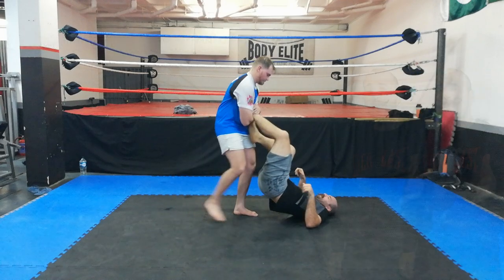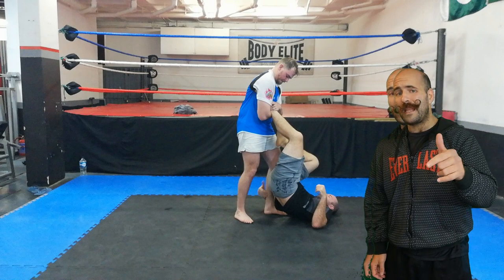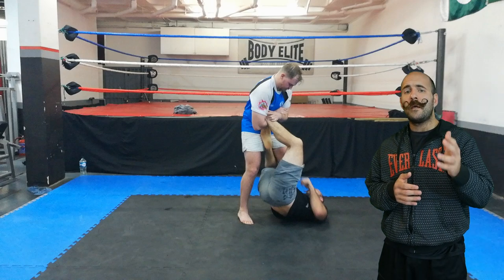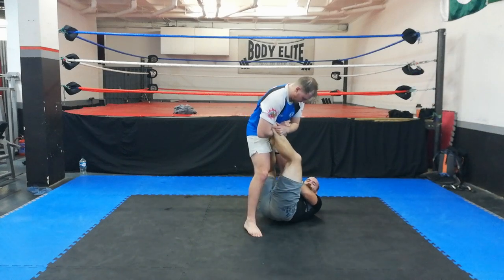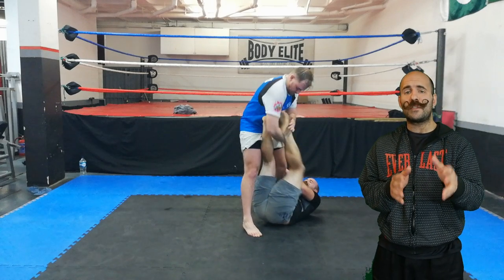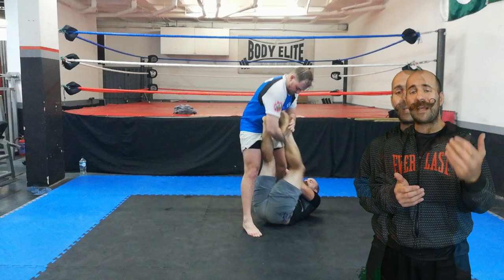So as your opponent starts lifting you, invert and grab his leg. Use this to establish a form of guard. At this point, my opponent needs to address my grips. Otherwise, I can use my foot, push on his bicep and address the grip myself.